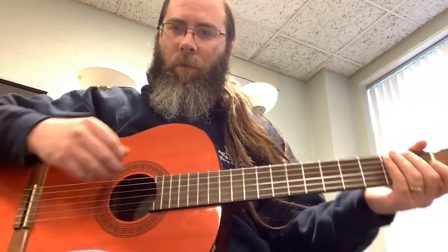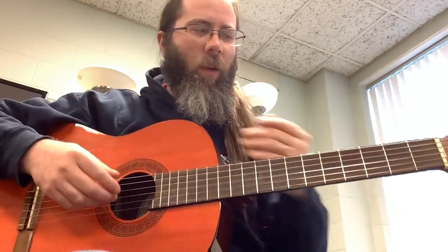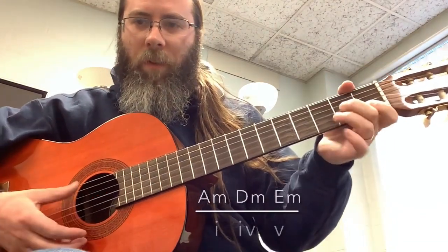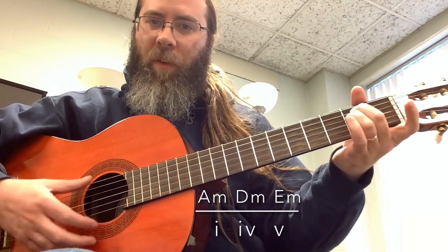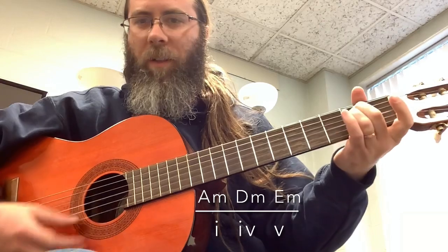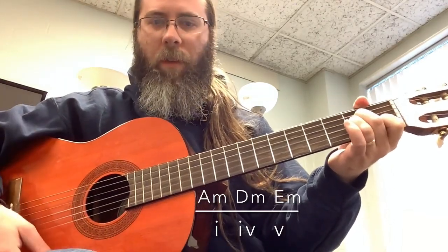Now our one, four, and five are going to be minor chords. That would be A minor as our one, D minor as our four, and E minor as our five. So A minor, D minor, E minor — one, four, five — back to the one.